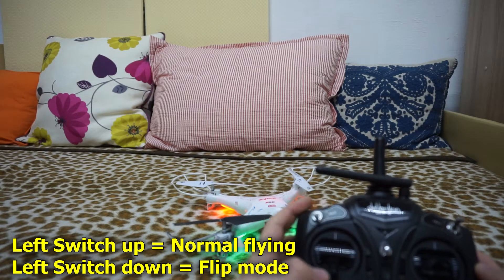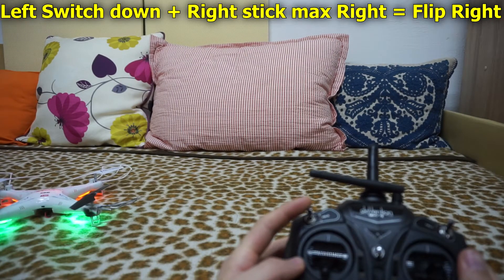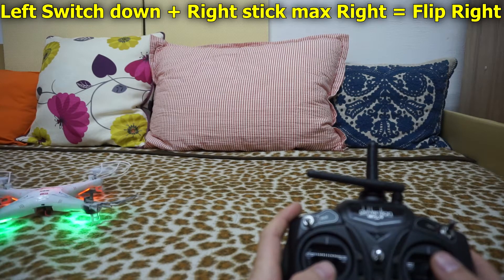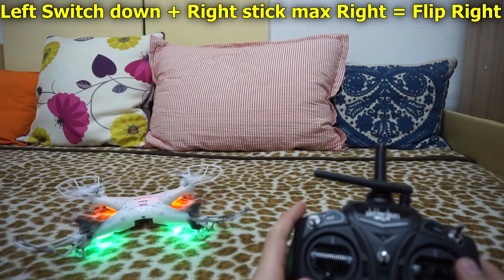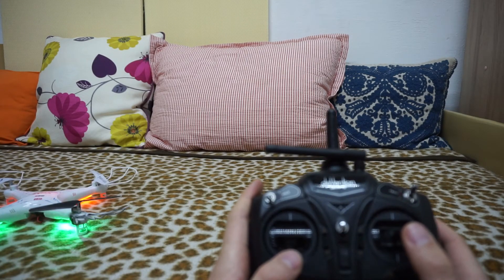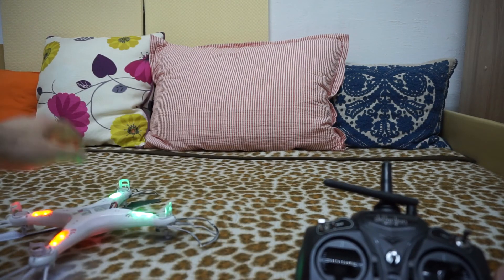So switch is down and it tried to flip. Bring the switch down. And now if I move the right stick to the right, to the maximum, then it should do a flip. Let's try it once again. Throttle up and right stick to maximum, to the right. Let's do a switch. Here we go.